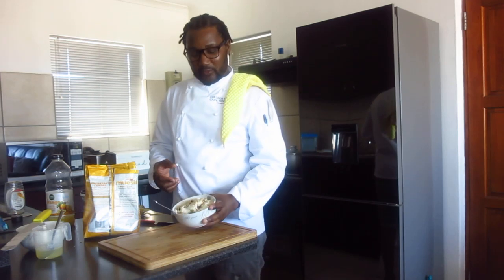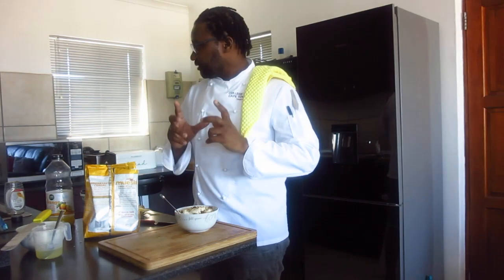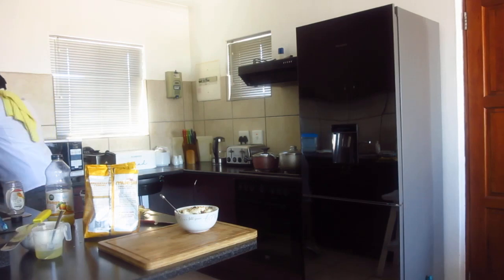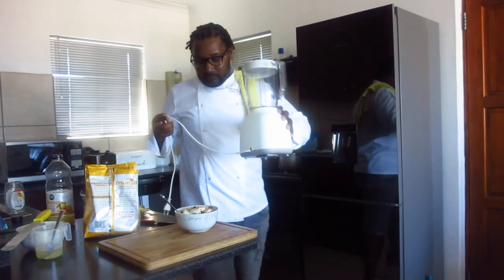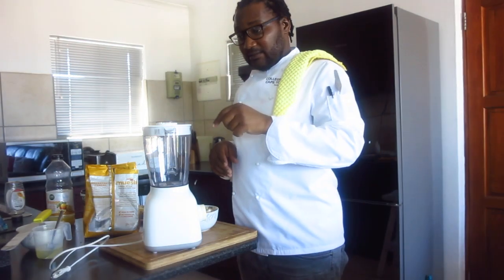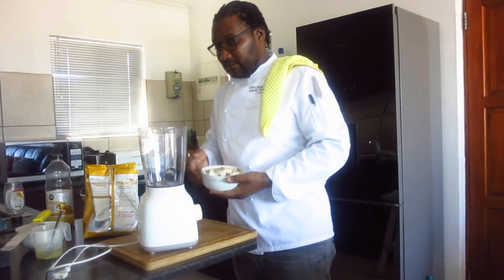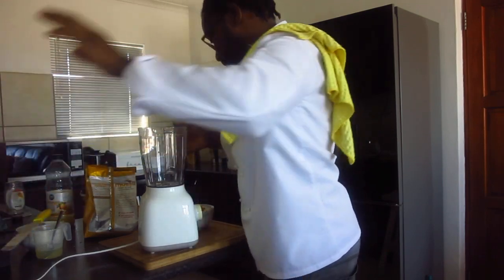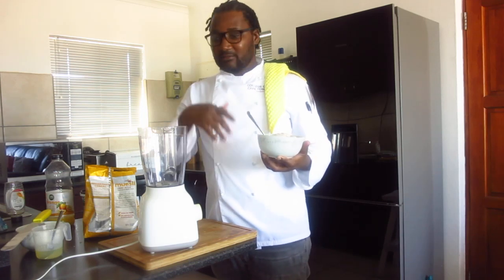But if you want to make a smoothie, this bowl — just put it in your blender. If it's a fruit salad, it's not blended. If you blend it, then put it in. It's a fruit salad, but now we're going to turn it into a smoothie.